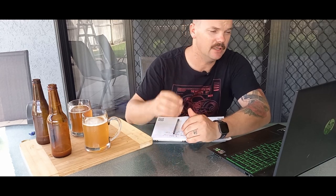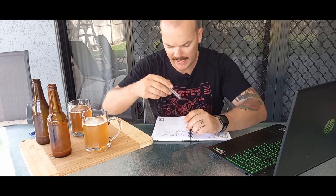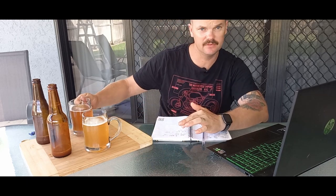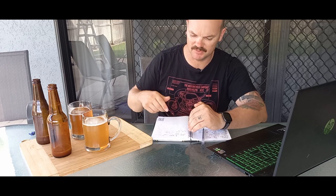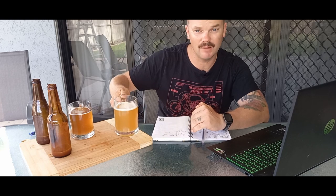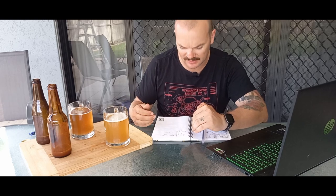If you want to follow along and do this recipe, it'll be in the description. Here are the important things: the original gravity came out at 1.046. The fresh yeast final gravity came out at 1.005, giving it an alcohol content of 5.38%. And the washed yeast final gravity also came out at 1.005 — exactly the same — and we had exactly the same alcohol content.